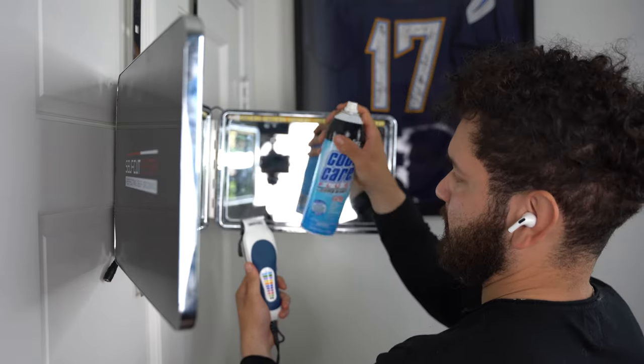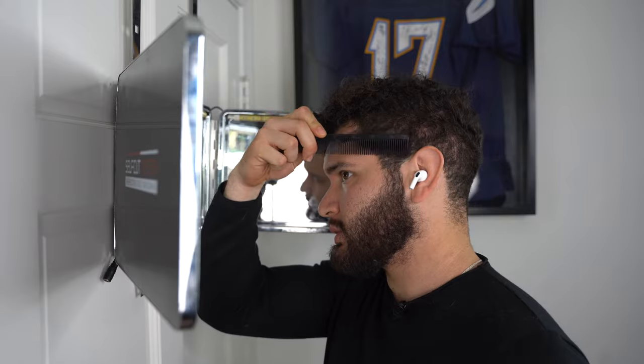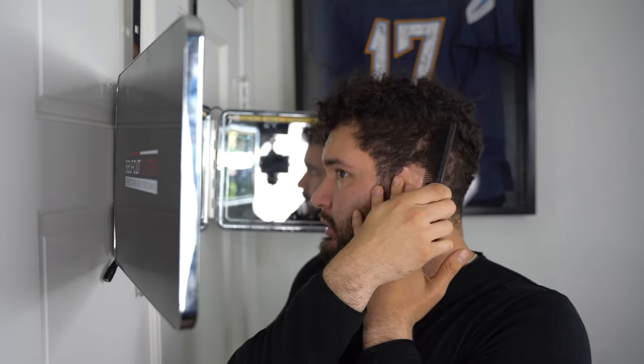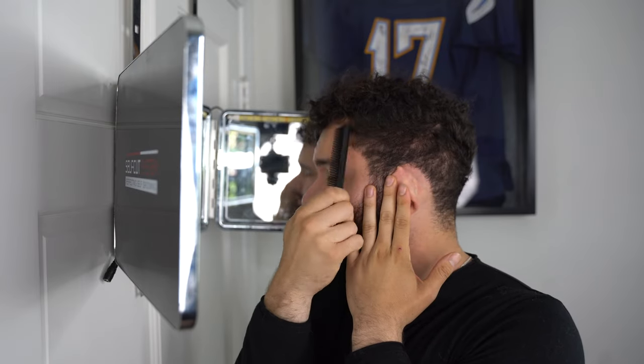Let's get started. Turn on our clipper — get your comb so you guys can see it right here. Let's comb my hair down. Actually, my hair grows in this direction, so I'm gonna go ahead and comb it in the way that it's growing.